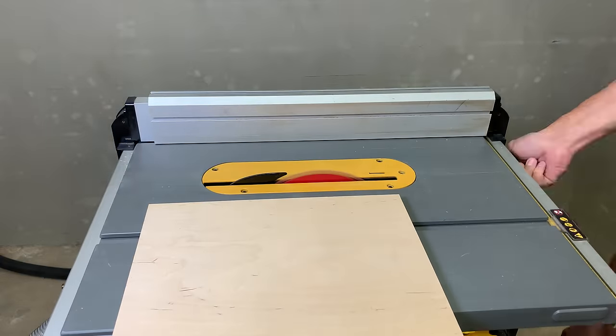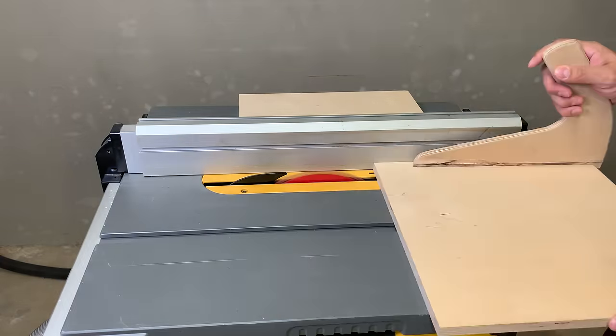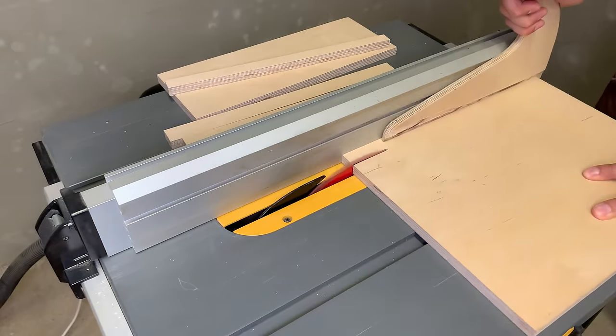I started by cutting 130, 20, and 25 mm strips out of 15 mm plywood.